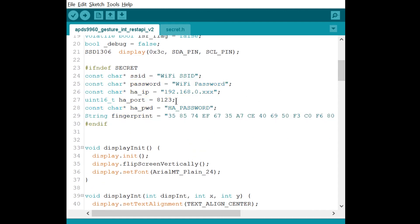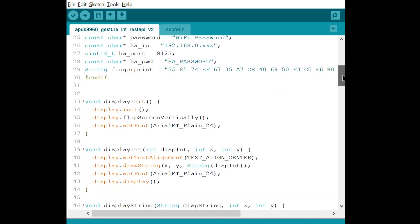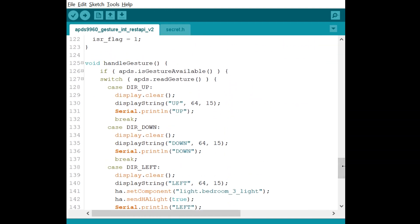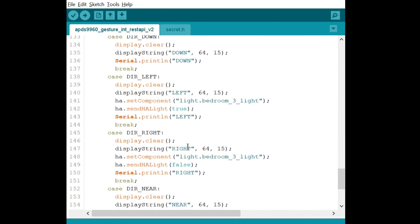Here you define the pins, define the Wi-Fi client secure, and enter your network details: your Home Assistant IP, port, and password. In the loop, the code is looking for gestures. For a left gesture it turns the bedroom 3 light on by setting it to true; for a right gesture it sets the component to false, turning the light off. Every time the hand goes left the light turns on, every time it goes right the light turns off. Go ahead and try this out — it's quite fancy!